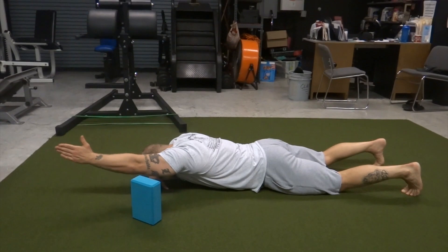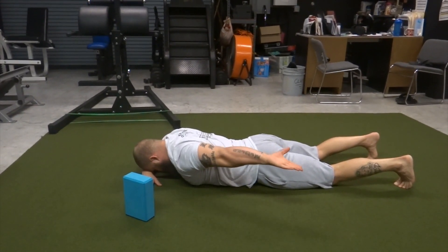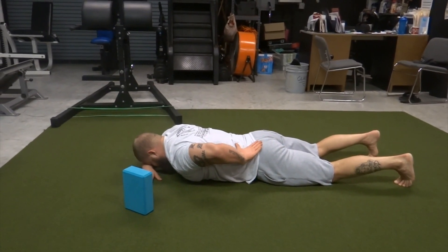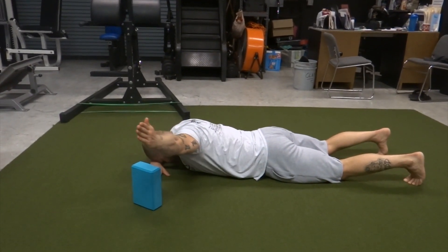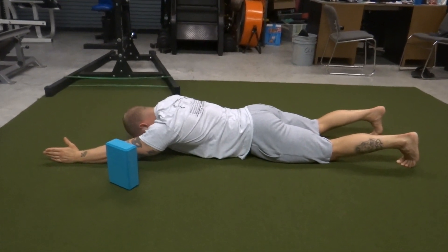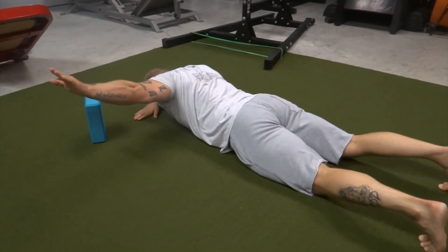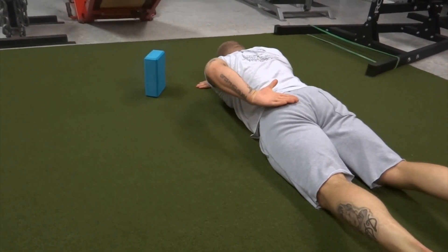Now we're going into shoulder extension and range hovers with an internal rotation component — basically a single-arm swimmer with the hover. You're using the block to make sure you get that tactile cue to get range of motion into the anterior delt, pec minor, and pec major. Make sure you're not compensating throughout the spine, especially in the lower back, while rotating that shoulder over efficiently.